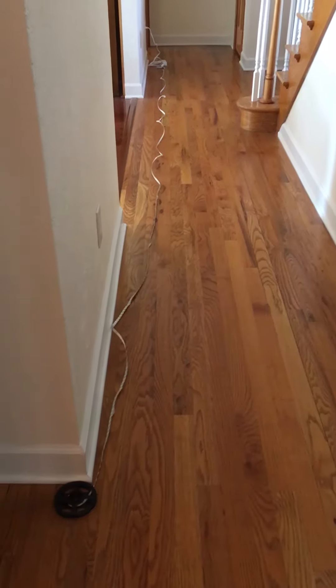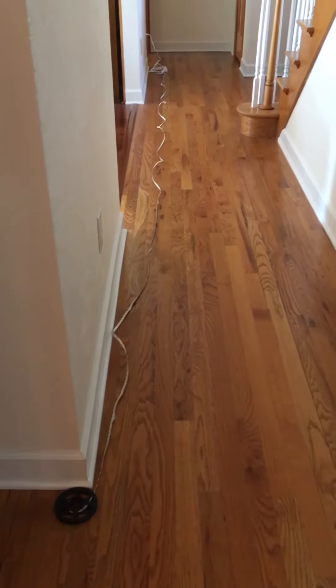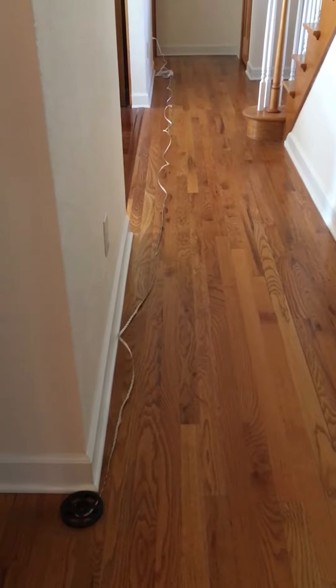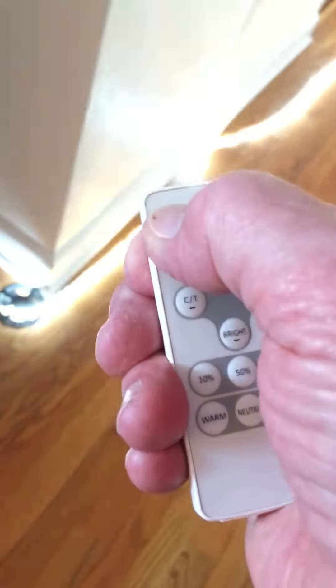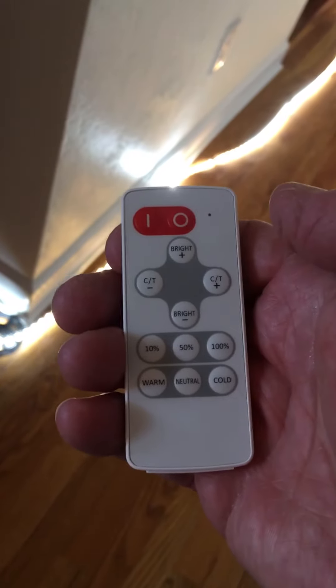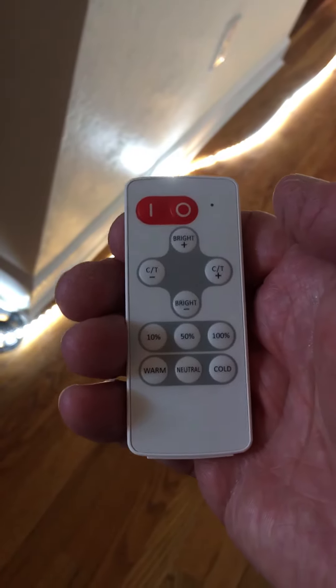This is a video review of the Commercial Electric LED white color changing tape light with remote. Here's the remote — fairly simple, just a few buttons for on/off, color, and brightness. Right now it's at maximum brightness.